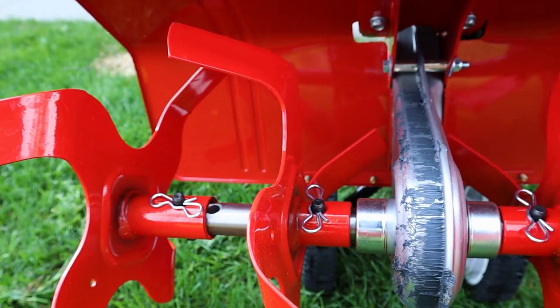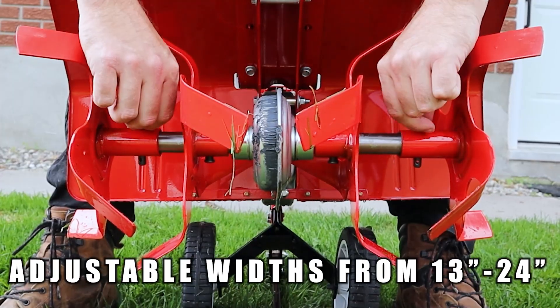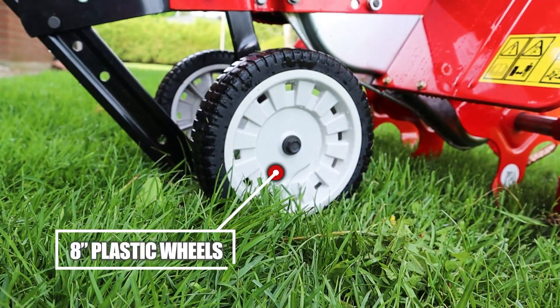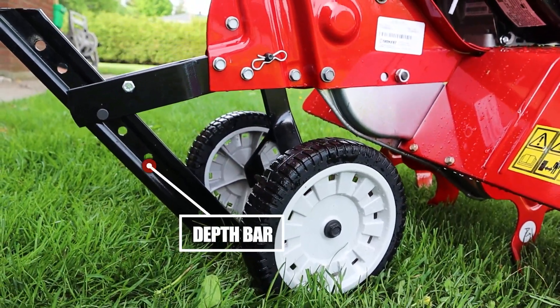These tines are held in by four clevis pins and bowtie cotter pins. The tilling width can be adjusted from 13 inches, 22 inches, or 24 inches, which makes it pretty versatile. It's got 8-inch plastic wheels to make it easier to move around, and it's got a depth bar to control the depth that you'd like to go.